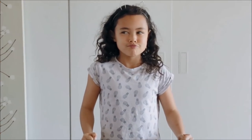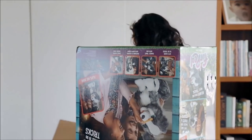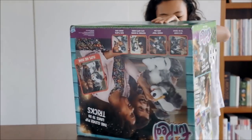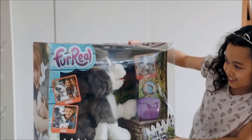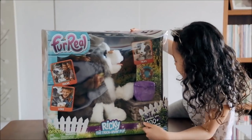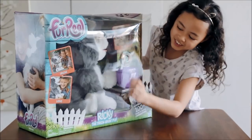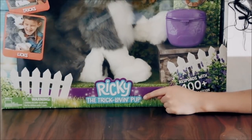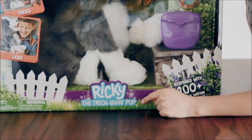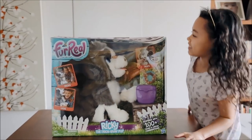Time review! A bit upside down, but then we're actually set. What is it? I've seen these. For real, Ricky the Trick Lovin' Pop. He looks cute. I'm excited to open this up.